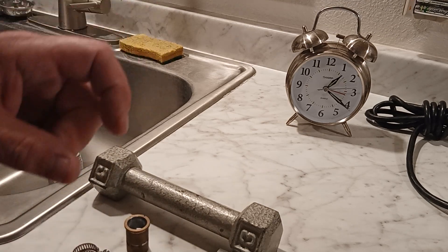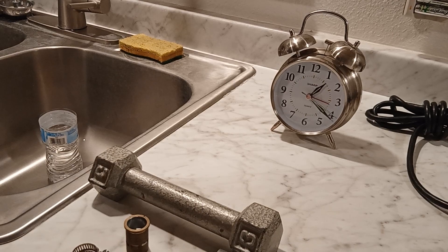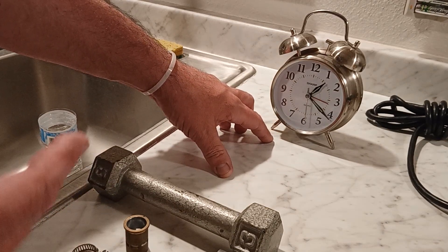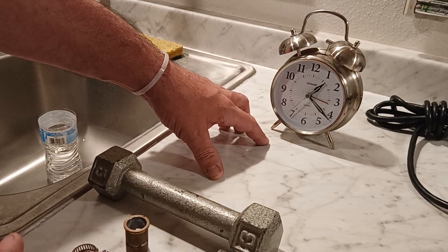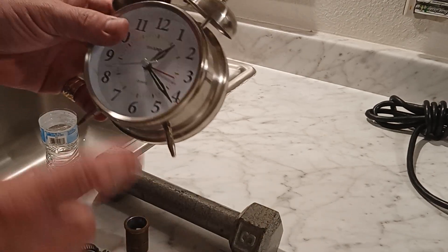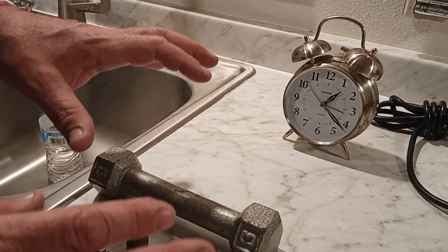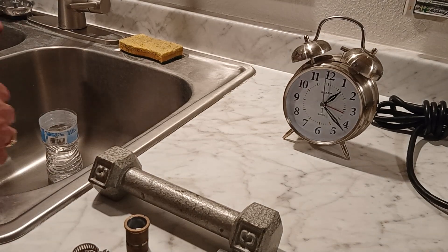I've done this a ton of times, and how I do it — I don't time it. I brought the clock out here because I'm curious. I kind of just feel how long it is. I've done it so much I feel confident I know how long to do it, but I don't know exactly what that is on the clock. So I'm going to watch the clock while I do it to see how long it actually takes. The heat gun is what we're timing.